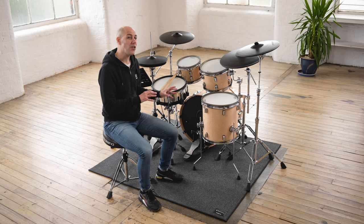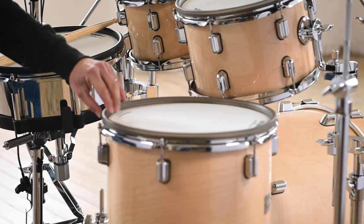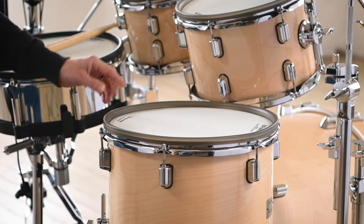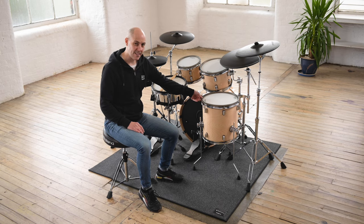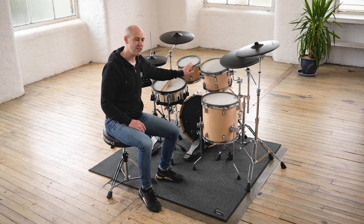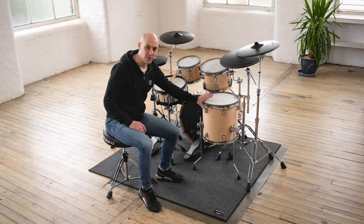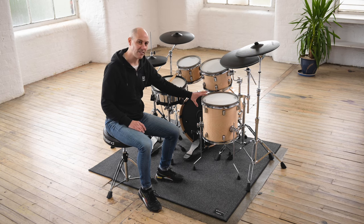A really nice feature that I like with the VAD 706 series are these rim protectors. We have a rubber coating over the rim. On our regular V-Drum series that is black, but on these shells it's a kind of translucent smoke colour, which means they really don't stand out so much — they blend in really nicely with the look of the drums.